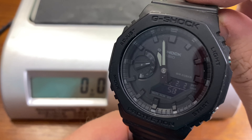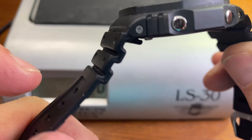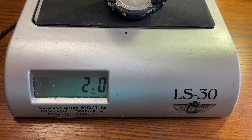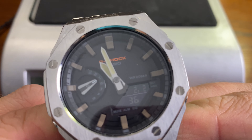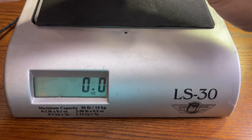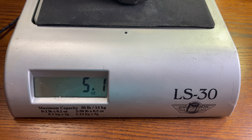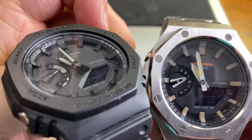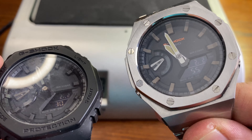So the first weight we'll take is of the Casio Oak Blackout, and we're going to get right at two ounces. And then the Casio Oak full metal jacket conversion comes in at right around five ounces. Two ounces versus five ounces — you're definitely more than doubling your weight with the full metal conversion.